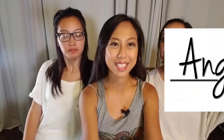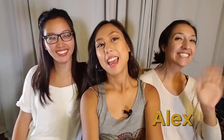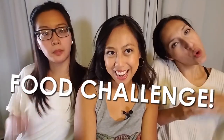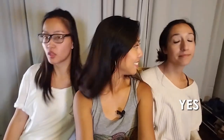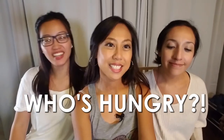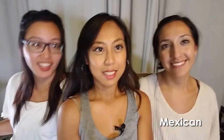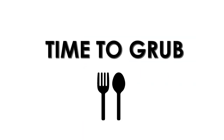Hi guys! Welcome back to my channel, Angela Rose Films. I'm Angela and beside me, Alex and Angela. We're doing a food challenge! Have you guys done a food challenge before? No. And are you guys hungry? Because today we're trying Filipino food. I'm Taiwanese. And she's... I'm brown. So let's get started.